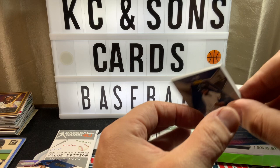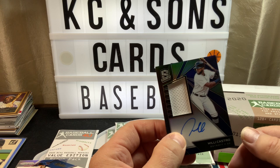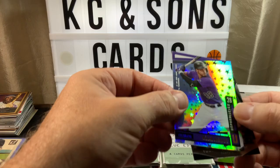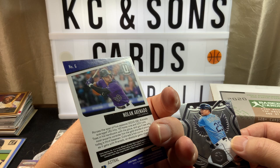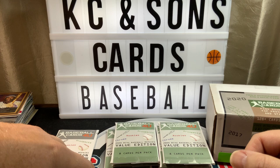Here we go — oh, this is a fat one! Wow — auto relic rookie of Willy Castro, numbered to 199! I don't have a thick sleeve so we'll take care of that afterwards. That's a nice hit! Here's a green certified rookie of Murphy — nice card. It's Chronicles. I'm still — Crusade — I'm not even gonna try his name. 2020 Chronicles is another set I'm trying to put together.